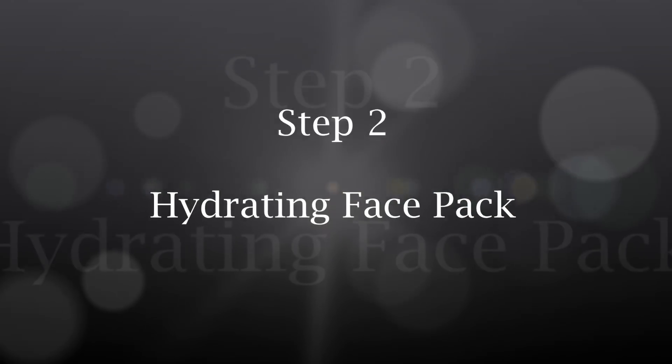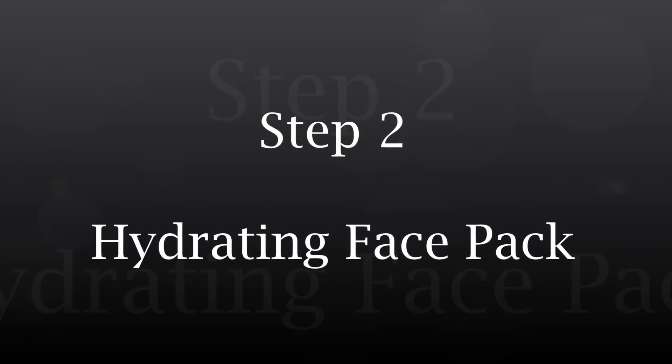Once done, leave it on for around 10 minutes and then go for a face wash, and you can see the instant difference on my skin. Step number two is to prepare a hydrating face pack.